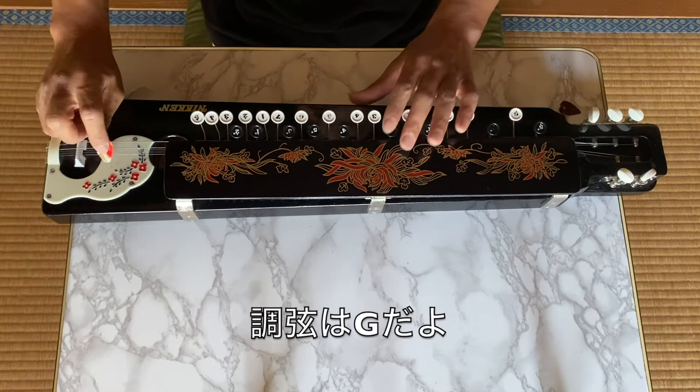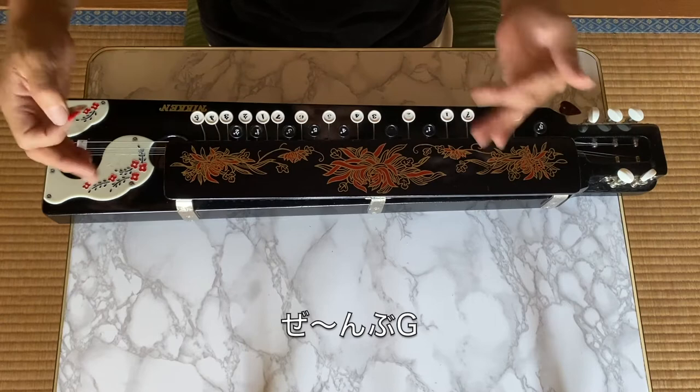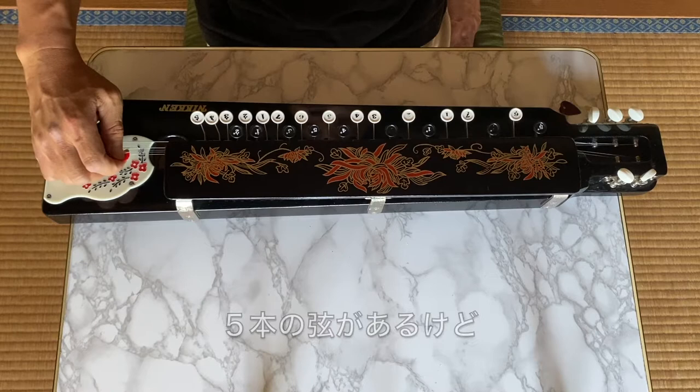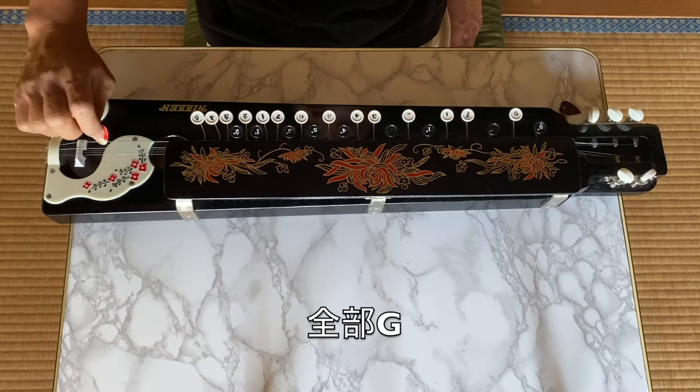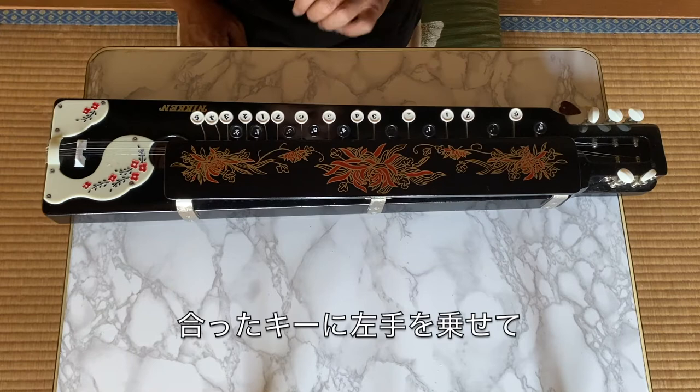This should be tuned in G — all five strings are in G. The three higher strings are in G, and then one octave lower, and lower. So this is the proper tuning of the Taishogoto.